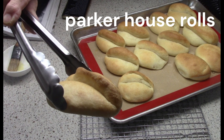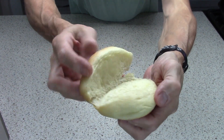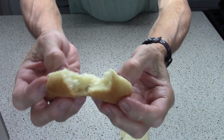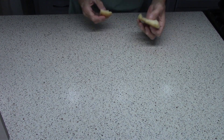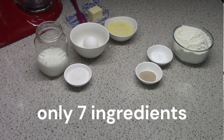Hey, it's Tim. Today I'm baking Parker House Rolls. These are great — they're buttery, flaky, light, tender, delicious. They're named after the Parker House Hotel in Boston, Massachusetts, which is where the recipe originated. They have only seven ingredients and it's a pretty simple process. I'll show you the whole thing.